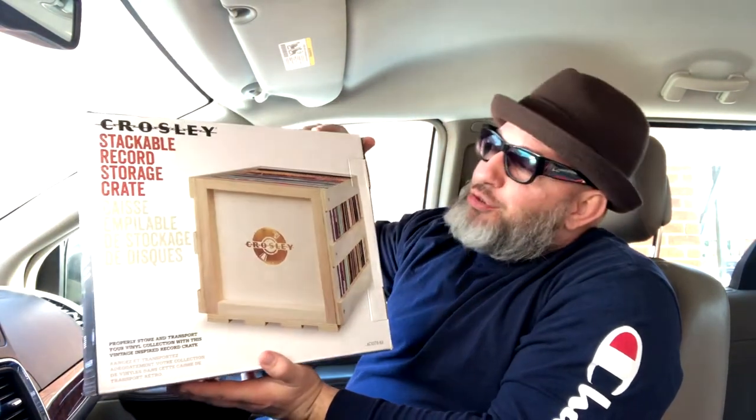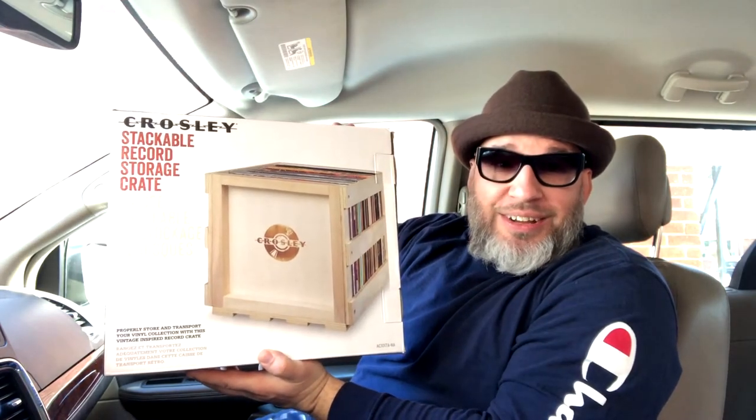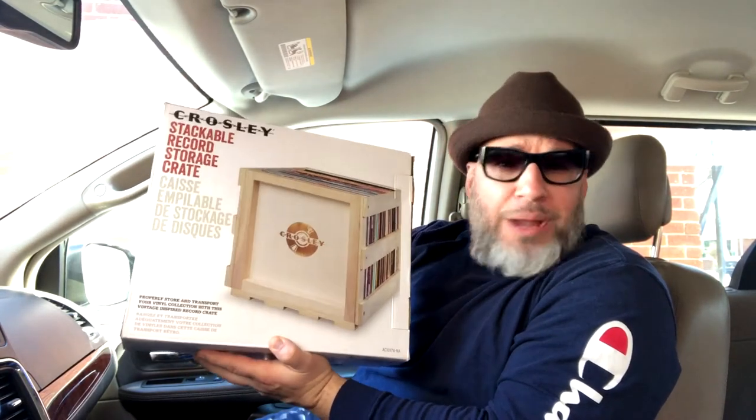Hello, how are you? Hope everybody's doing good. This is Joey K, and I want to give you my opinion and review of something I've come across that I'm excited about. I think it's just absolutely the best. Take a look at it — the Crosley restackable record storage crate. This right here answered my prayers when it comes to my records, my vinyl records, which I love.